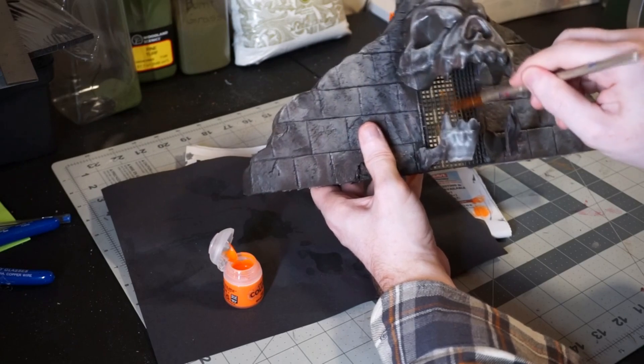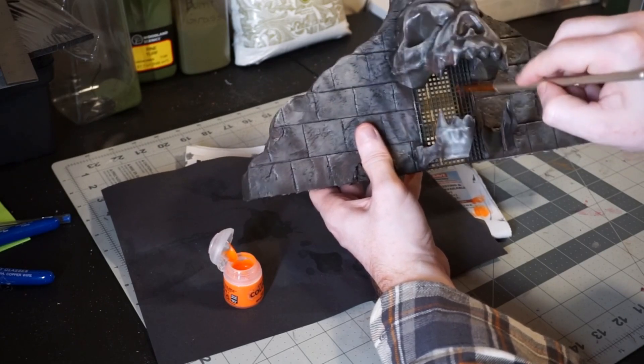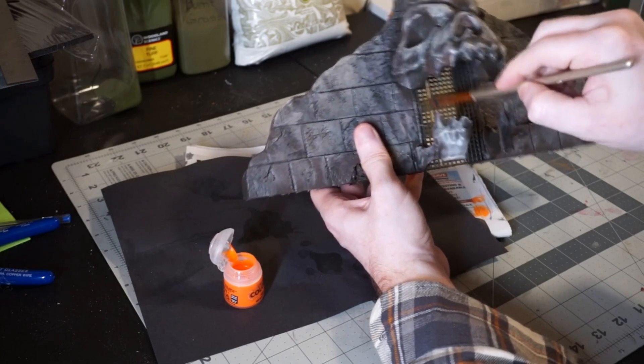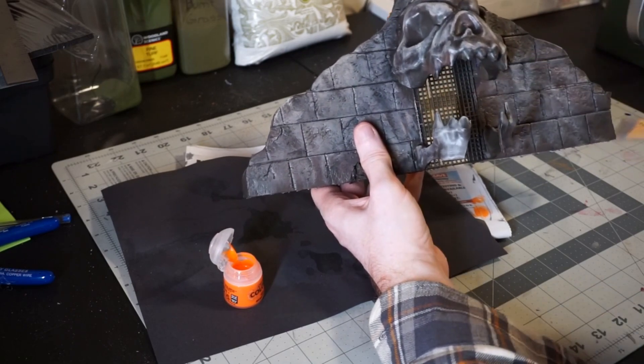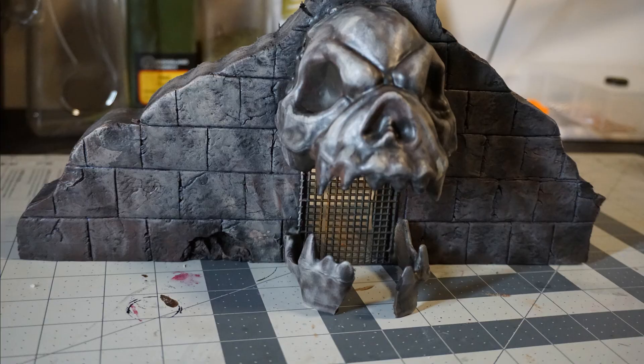As a final step, I'm taking some orange paint and just dry brushing a little bit of it onto the grating to give it a rusty look. It is ruined after all — we don't want bright shiny metals here. And there we are, the finished piece.